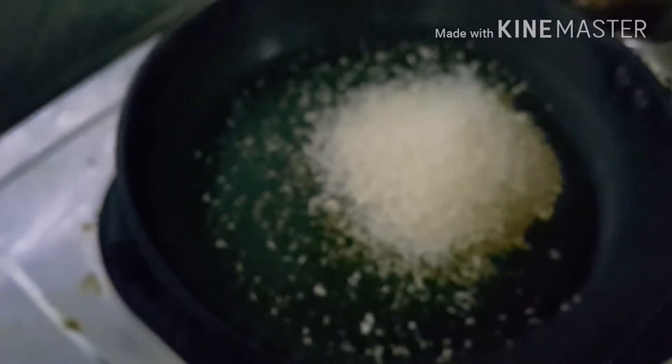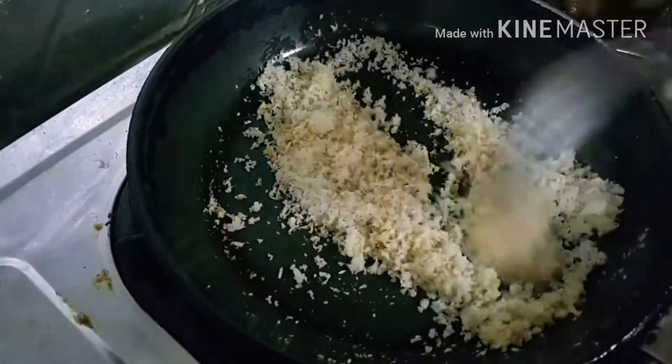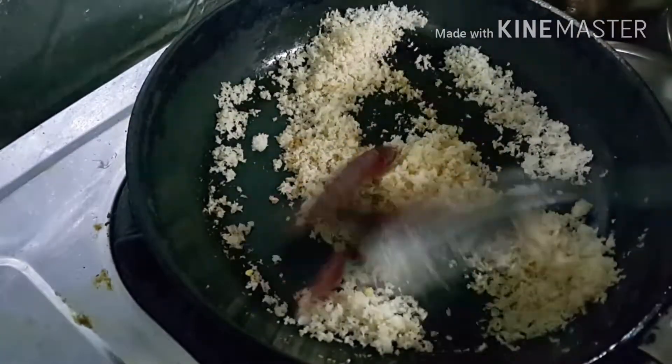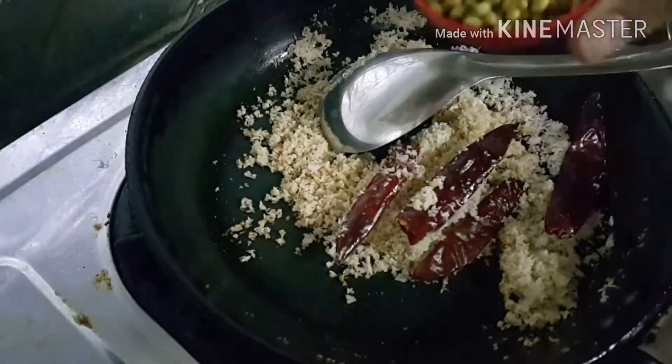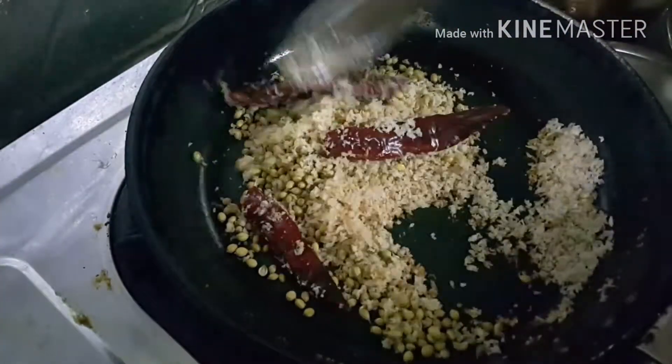For Step 2, we prepare the coconut mixture. In a pan add a little coconut oil and add the coconut — I have used desiccated coconut, but you can also use fresh coconut. Roast the coconut, then add some dry red chillies and whole coriander, and roast it well.